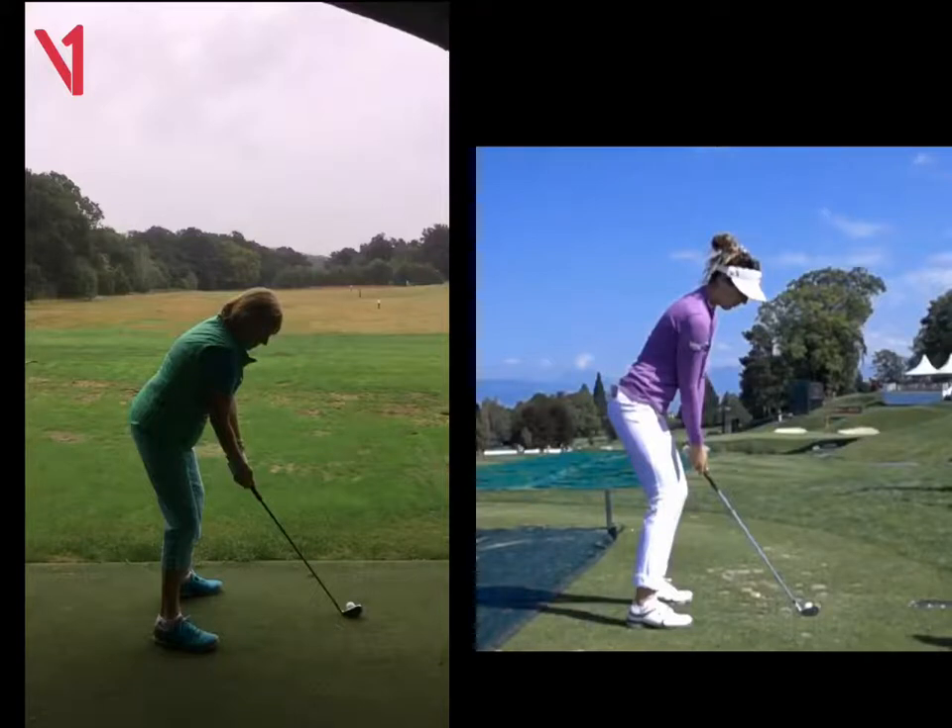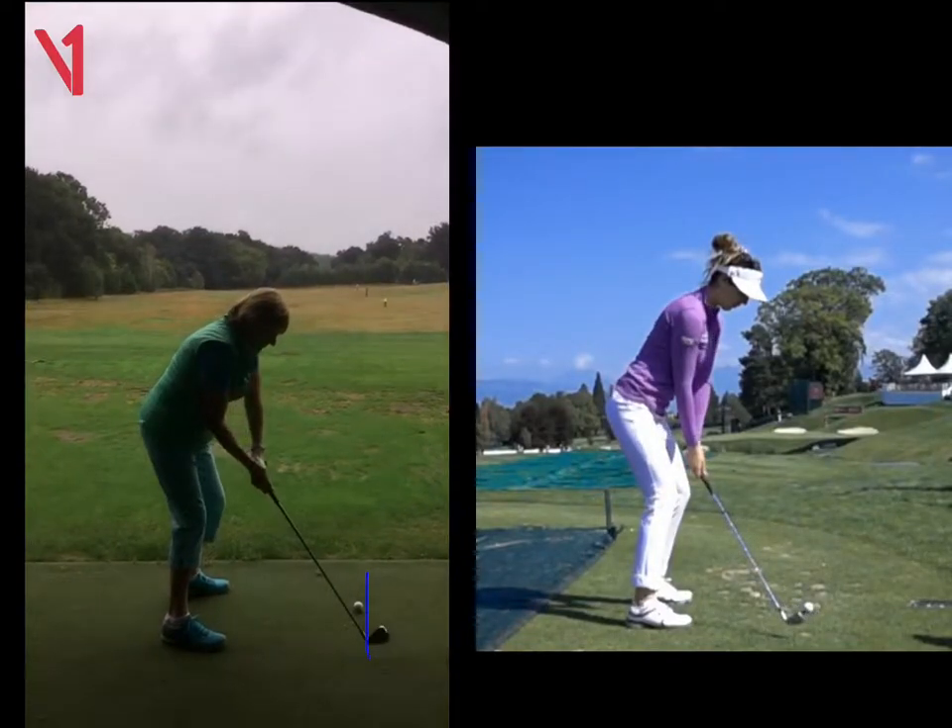So we worked on two things really. One was, if we look at that line there with the clubhead, we can see as you take it away, your club moves to the right of that blue line.